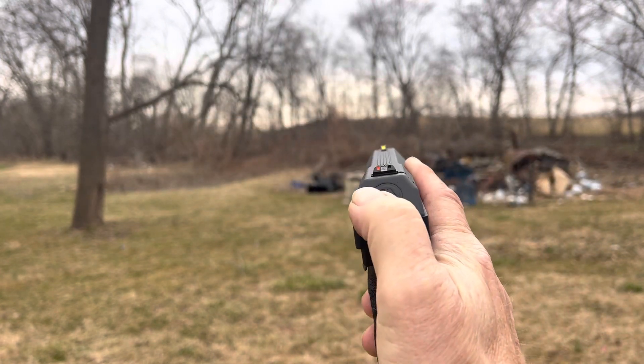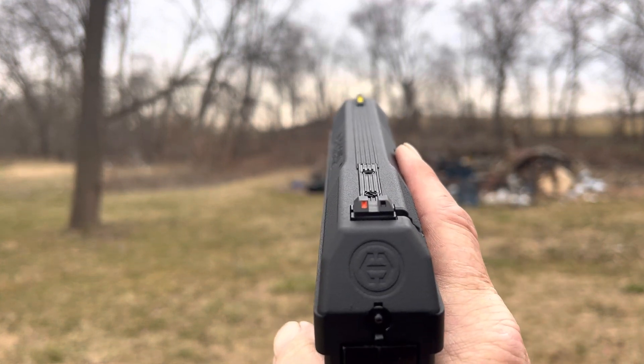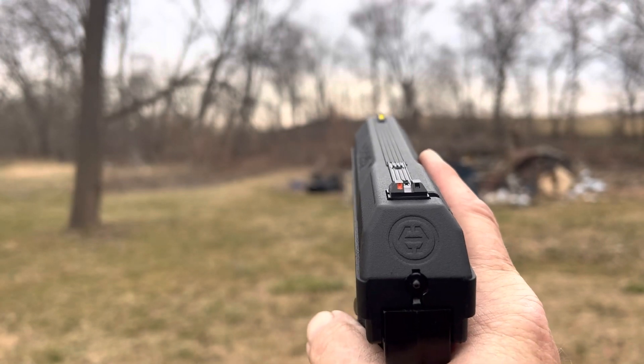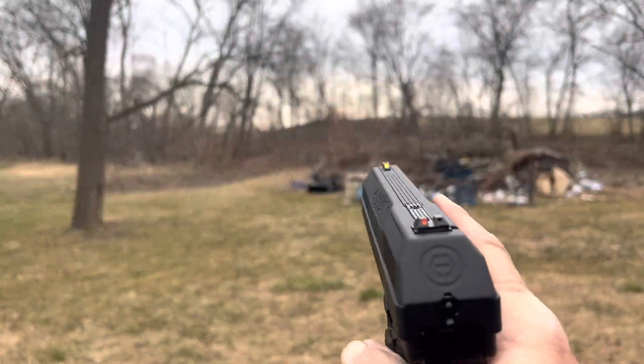Oh yeah, you can change that sight — oh look at that! Paint's already off. Maybe I'll put the little — what do you call it — a goose ring on it. Alright, bye bye.